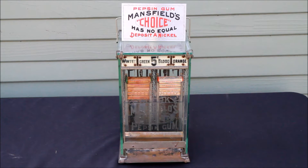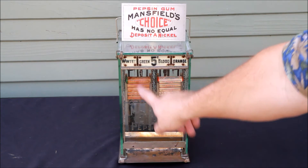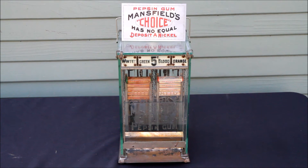It's a nice unrestored original example. This one vends gum — it's a two-column vendor, so it vends either wintergreen gum or blood orange gum for five cents a pack. There's a very nice etched glass front marquee, and what you see is the thick glass case around the entire machine, allowing the patron to not only see the product but also see the mechanism inside. Very interesting marketing and engineering approach — a really attractive aesthetic to an early turn-of-the-century machine.